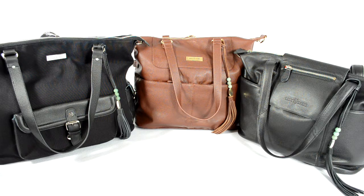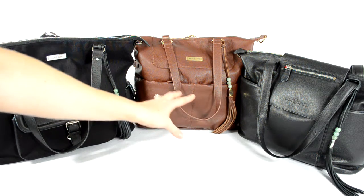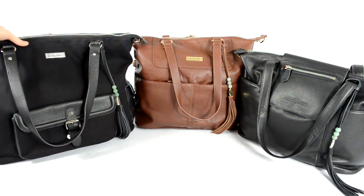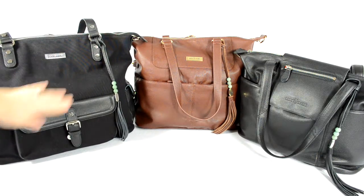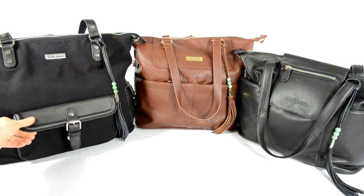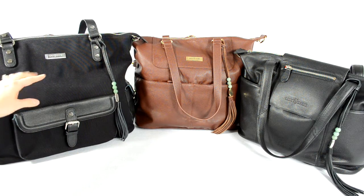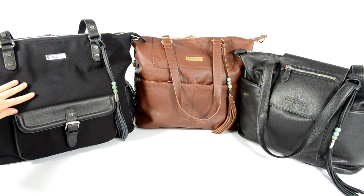Speaking of quality materials, the Shaylee and the Madeline are both in all leather, while the Megan is in a canvas material with leather accents. It's premium leather — soft and it only looks better with time. This canvas is also a really nice thick canvas, so it's pretty durable.